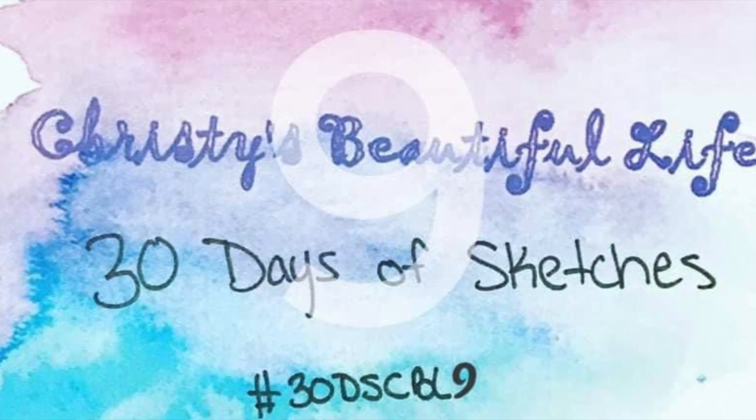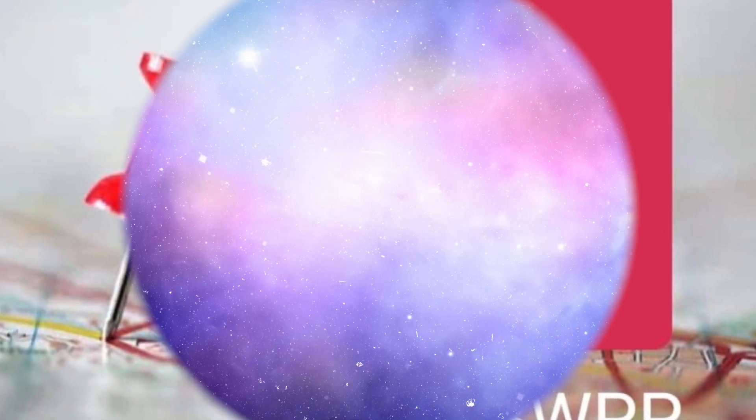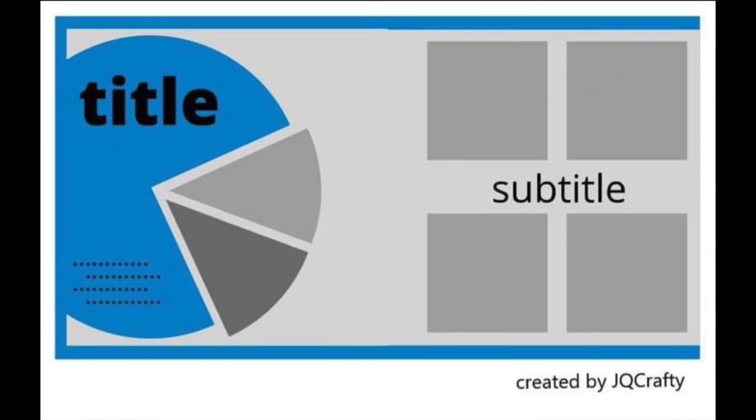Hey there, Janet Fritzer for Galaxy Girl Creations. Welcome to my channel. Welcome to another day of 30 Days of Sketches. Today's sketch was made exclusively for 30 Days of Sketches by J.Q. Crafty, otherwise known as Jackie Malzahn. And I am combining it with Off the Board today.